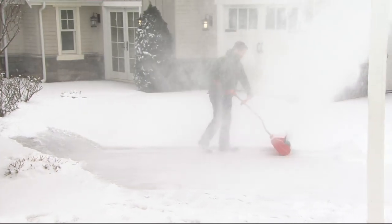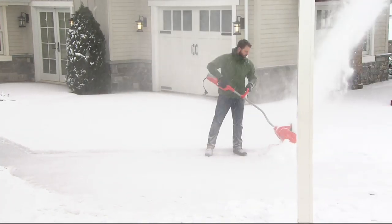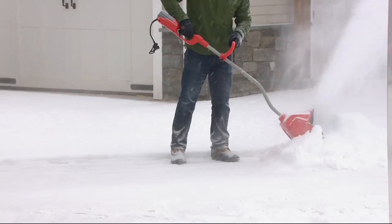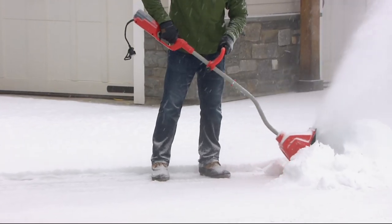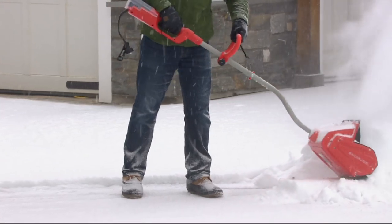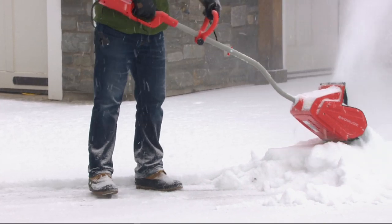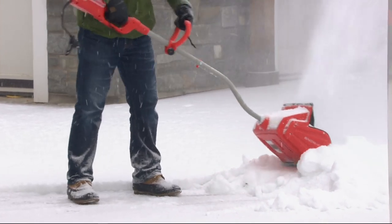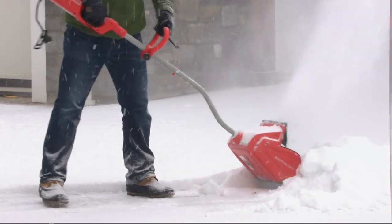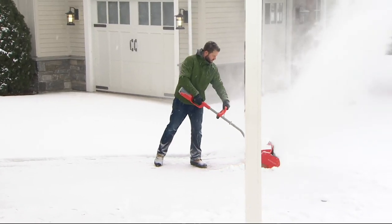It takes snow all the way down to the pavement. It's made of a polyvinyl carbonate compound — rigid enough to move the snow, but not so firm it'll cause damage. When the snow plow pushes in that three feet of snow at the end of your driveway, this shaves it down — you can't do that with a regular snowblower. Think of it first as your electric shovel, and second as easier than a shovel would ever be.